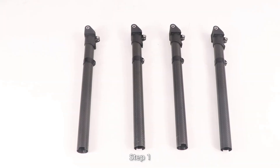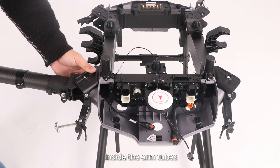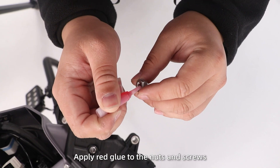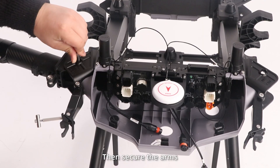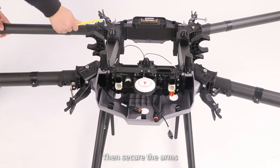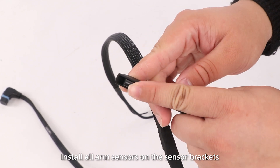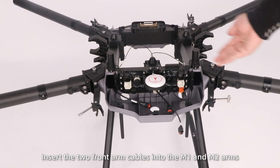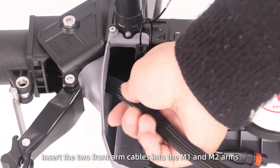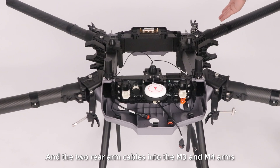Install drone arms. Step 1: Install the drone arms according to the marks inside the arm tubes. Apply thread glue to the knots and screws, then secure the arms. Step 2: Install all arm sensors on the sensor brackets. Step 3: Insert the two front arm cables into the M1 and M2 arms, and the two rear arm cables into the M3 and M4 arms.